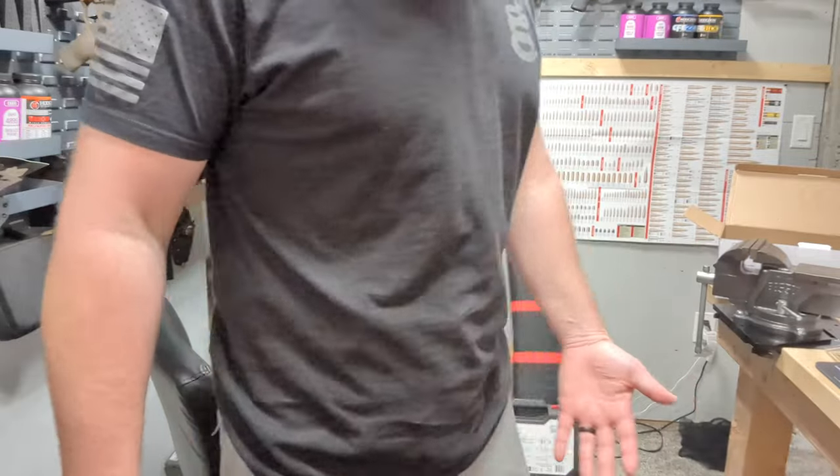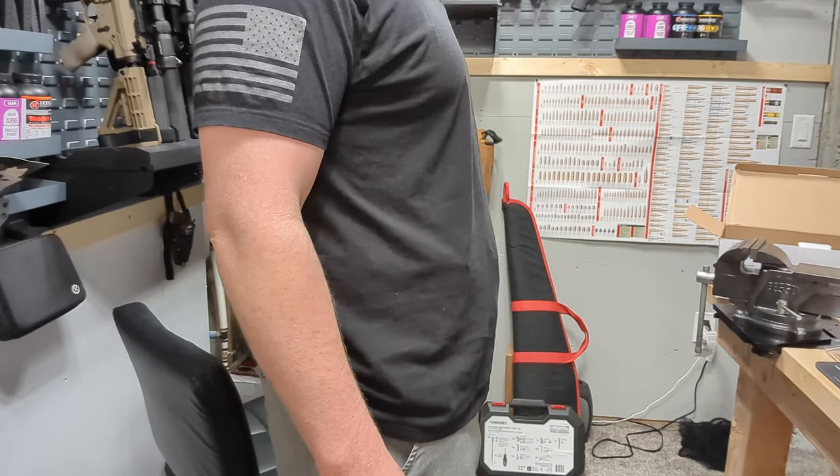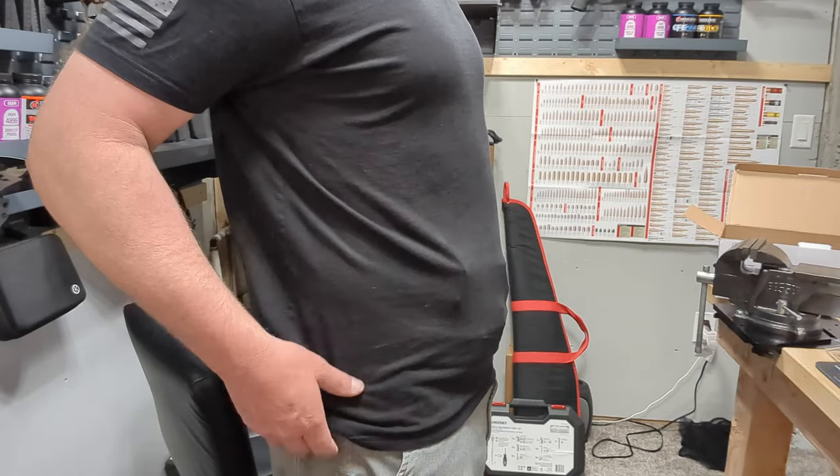Here's how it looks on. I'm not the smallest guy, but it conceals pretty decent. You can see a little bit of printing, but not too bad. Let's hit the bench and I'll show you guys how to throw this mag caddy on there.